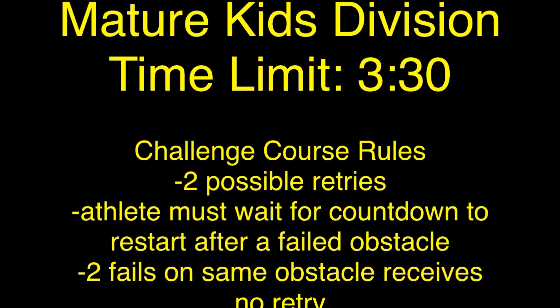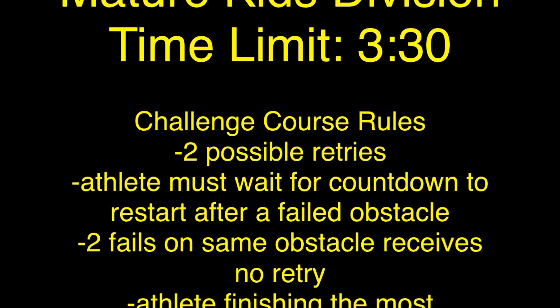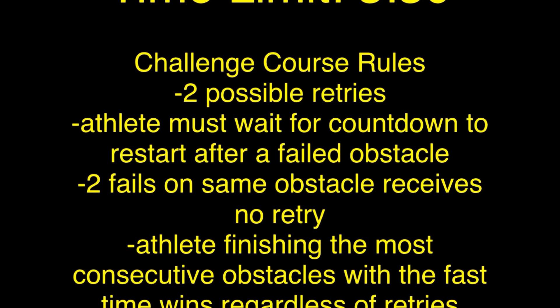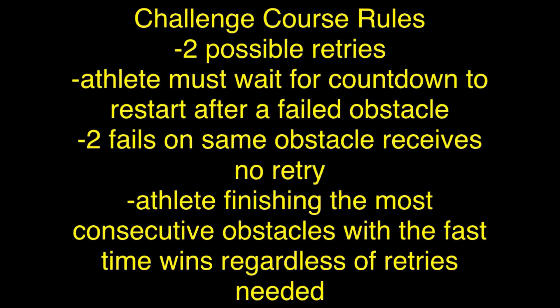Hello, this is the Rules Walkthrough for our Mature Kids Division Challenge Course in November. Per WNL Rules, no grabbing straps or carabiners and no topping on vertical holds.